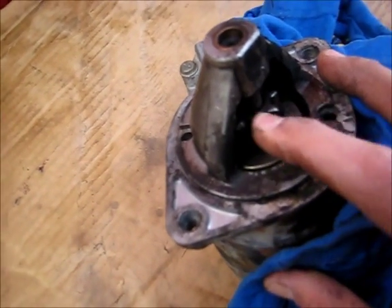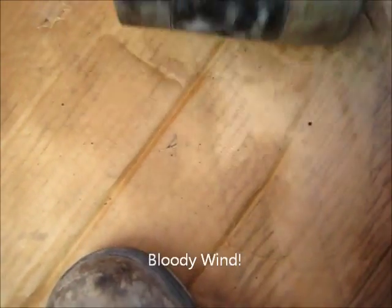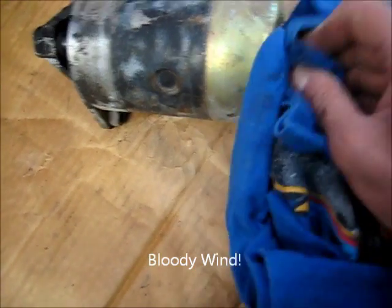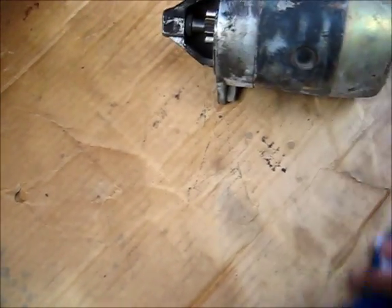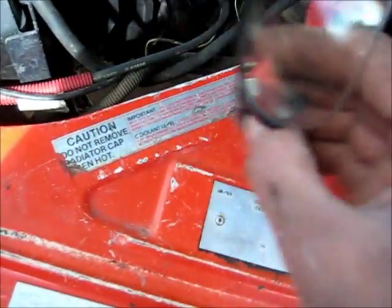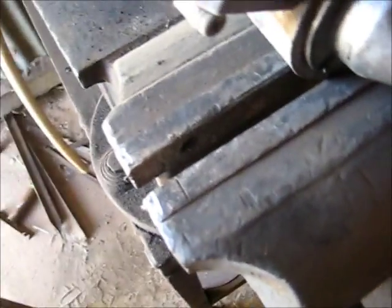Pull it all apart, give that contact on this solenoid a clean. It's definitely a more modern type of starter motor - you can't take the magnets out. Another safety tip: when you work under a dirty car with dust falling off it, wear safety glasses. I just found something very, very bad with this starter - you can see here there's a bloody crack here, all the way around here and under here.